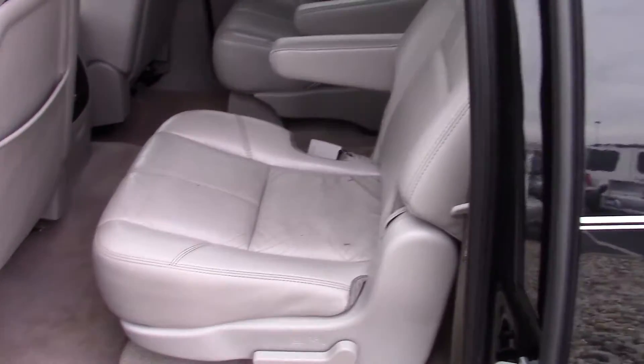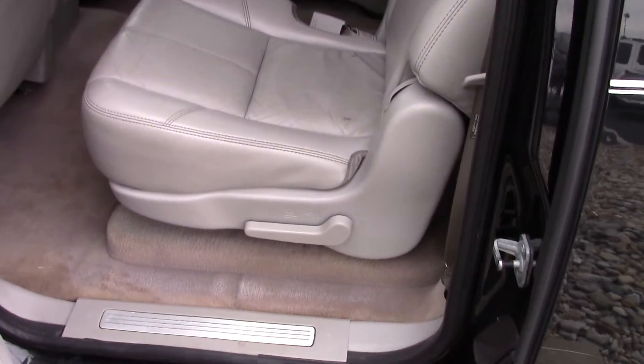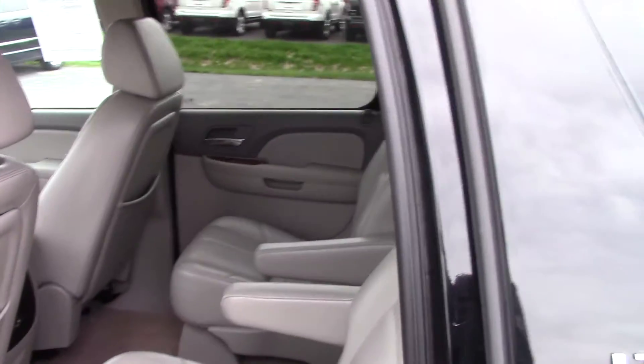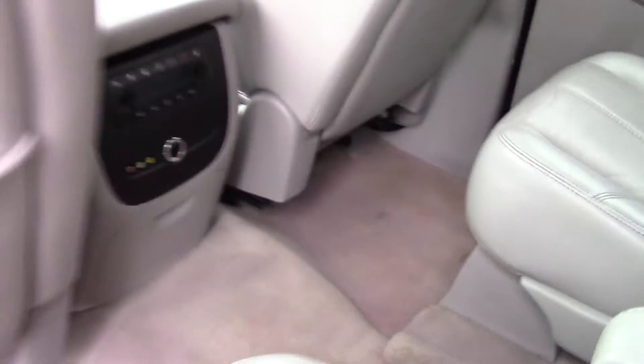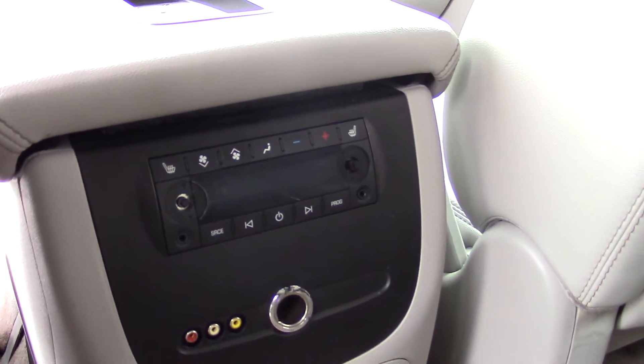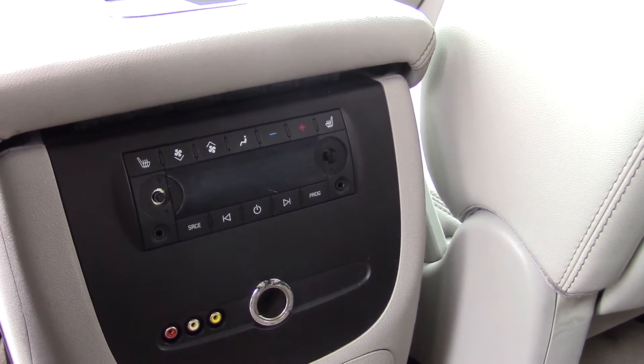It's got the bucket seats in the second row. Looks like it's in pretty good shape. It also has the climate controls for the rear along with heated rear seats.